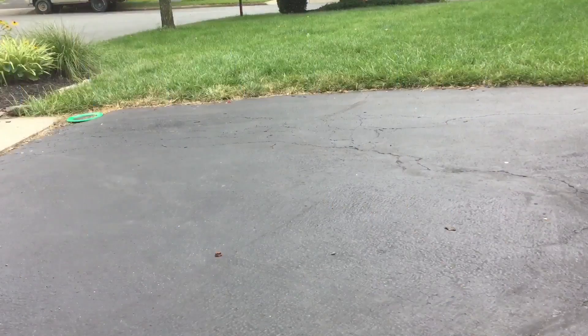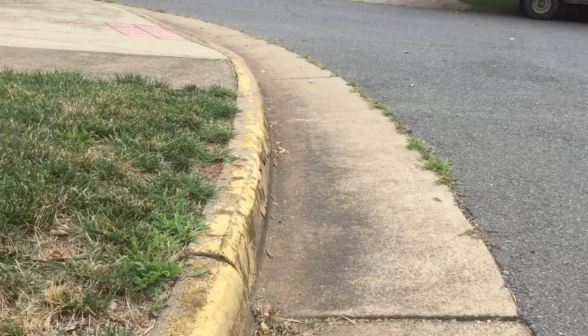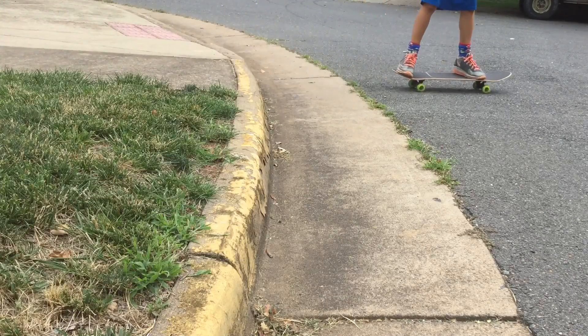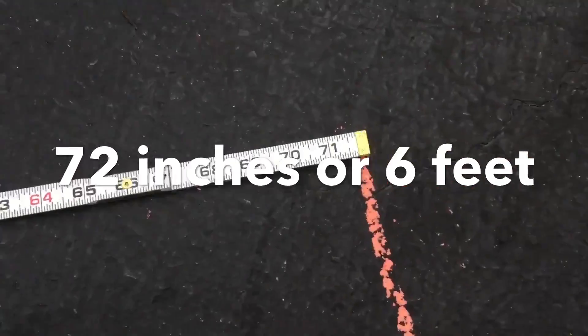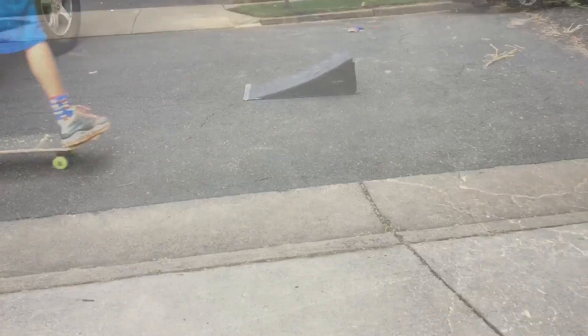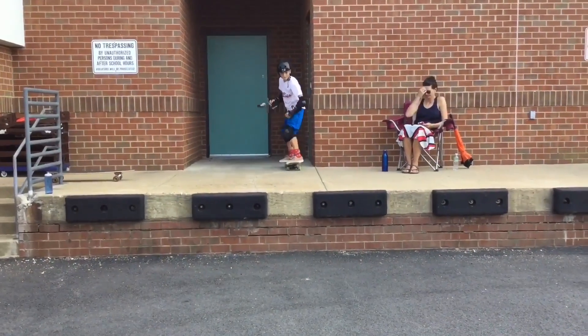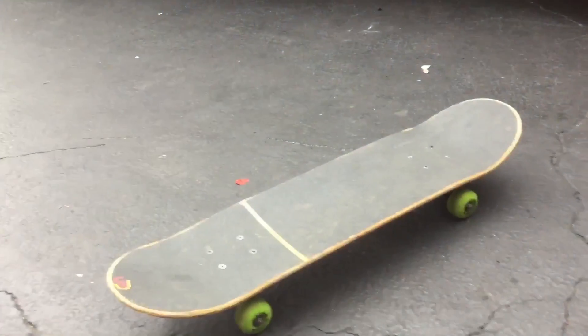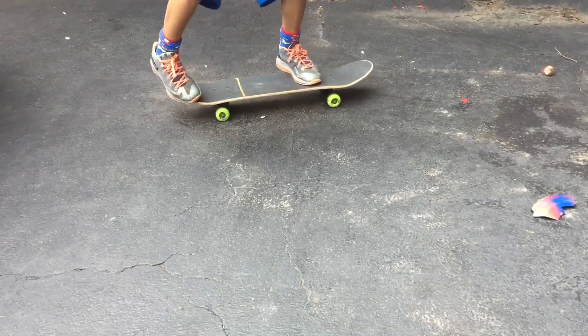Hey Aaron, my name is Luke and I've been skateboarding for two years. I can ollie, I can manual off a curb, I can manual 72 inches or 6 feet, I can manual 180, I can manual off a kicker ramp, I can manual off a loading dock. The trick that I want to learn is to shove it. These are my attempts.